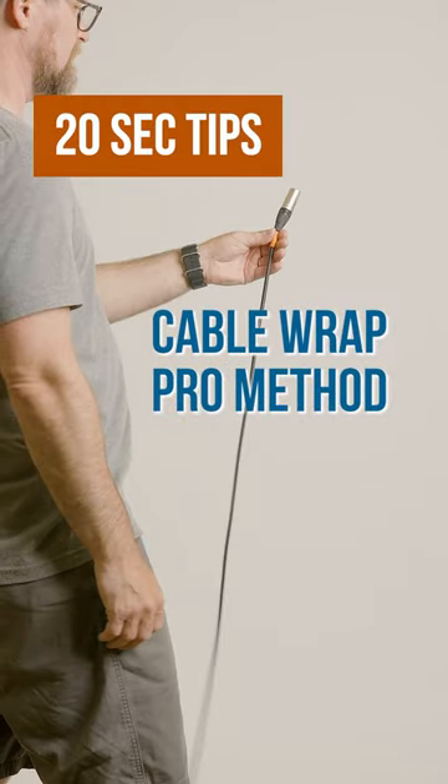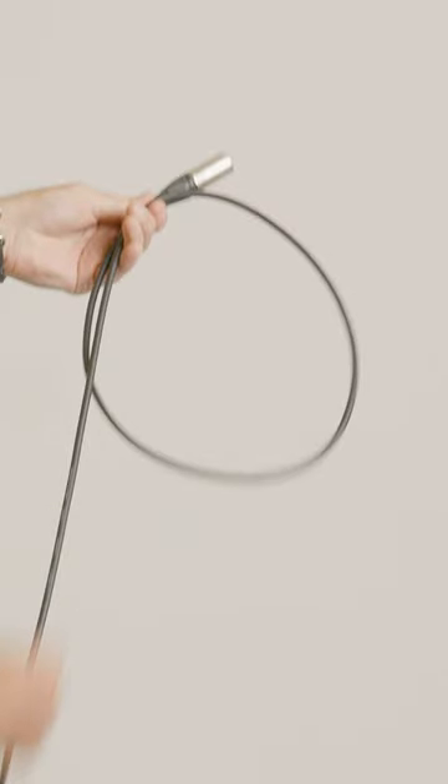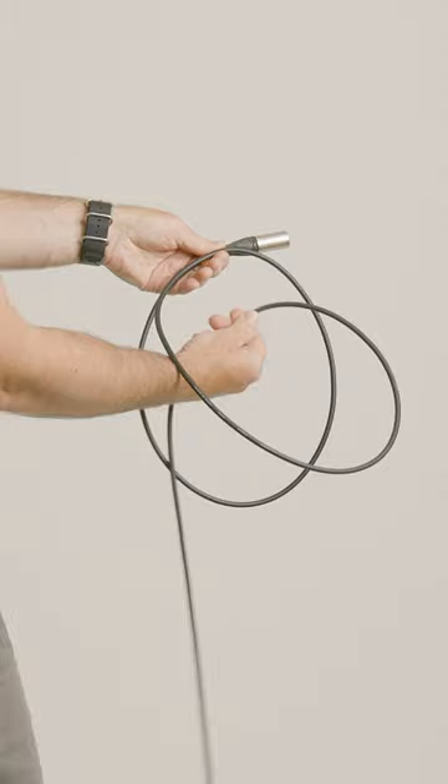Start with the connector away from you about chest high, draw a length out to your leg, slight inward twist for the first over loop, draw a length out to your leg, slight outward twist. Notice how the cable loops over my forearm.